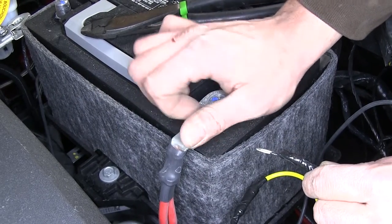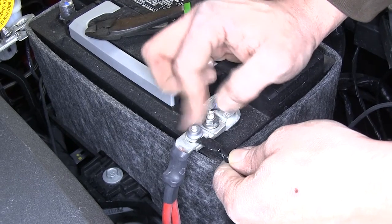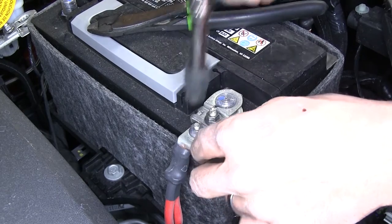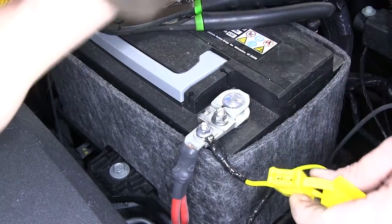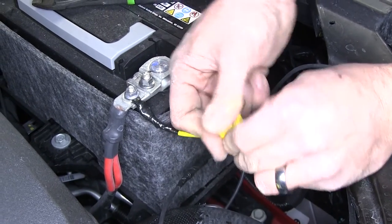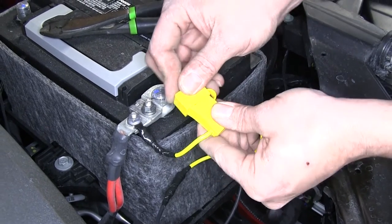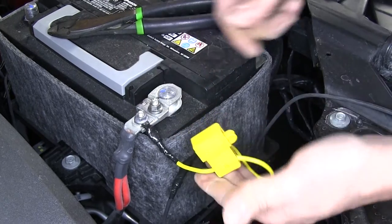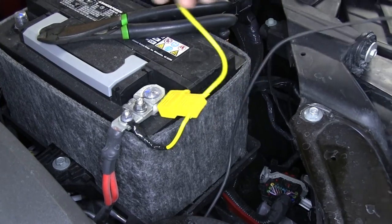We'll finish taking that nut off that we loosened earlier, place the ring terminal down, and tighten it right back down. Now into our fuse holder we'll place the 15-amp fuse that was provided, push it in there, and put the cover on it. We've got a little bit of extra wire here — rather than cut it, we'll just gather it up so that if we need to make any changes or repairs we'll have plenty of extra wire.